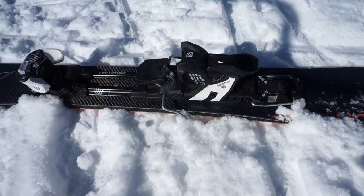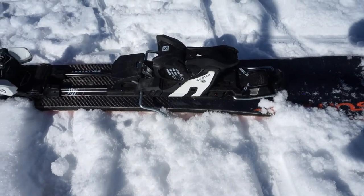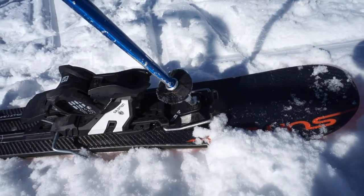These are what I've called Alpine Touring or AT bindings. You can use them for downhill normal skiing, or you can unclip the heel for walking in them. Just use your pole to move that little lever backwards.